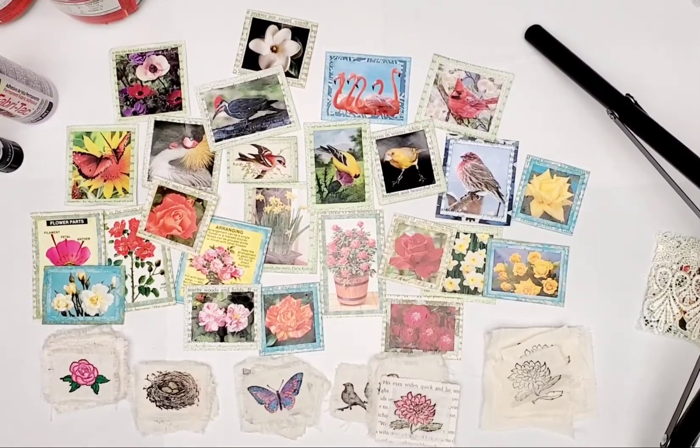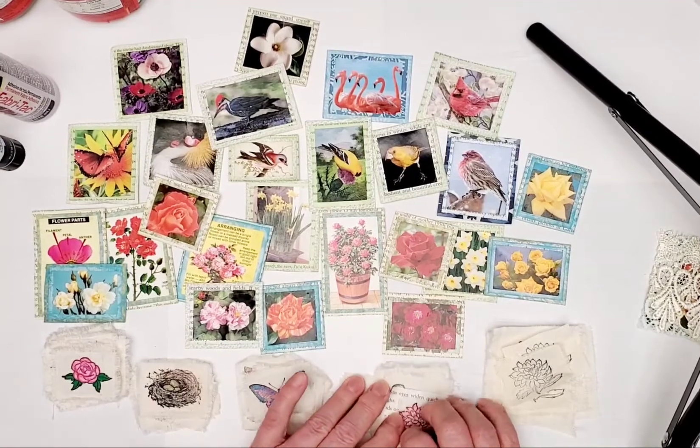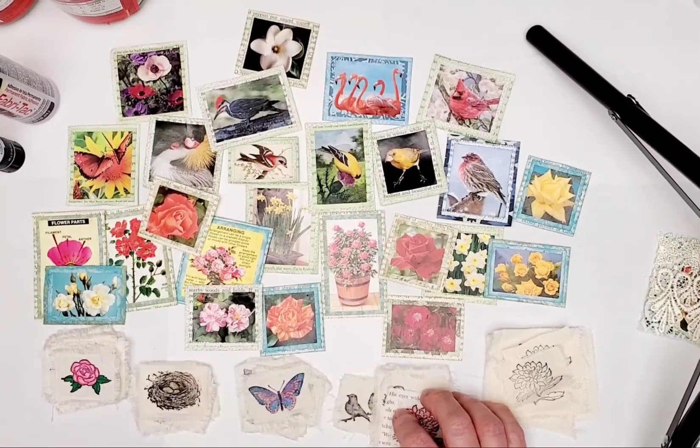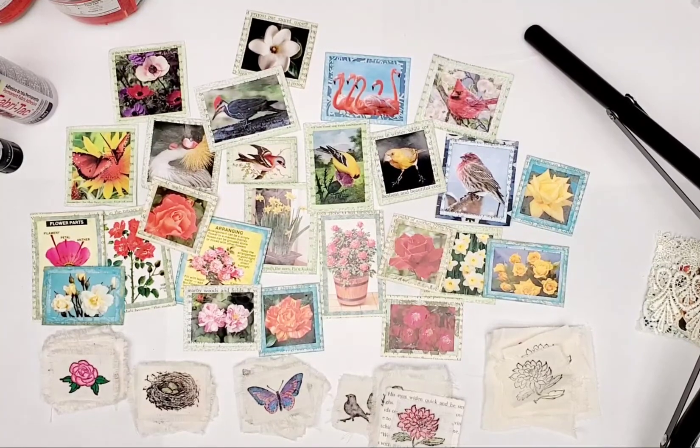Hello, it's Becky Roesler. I have Becky's Junk Journals on YouTube, on Instagram I'm now Becky's Journals, and on Facebook you can find me at Rebecca Roesler.